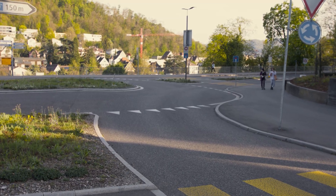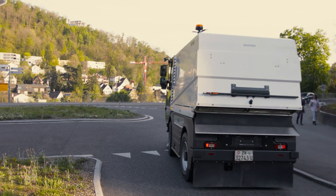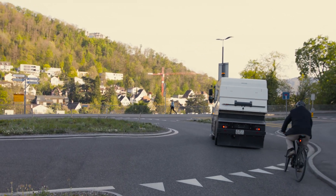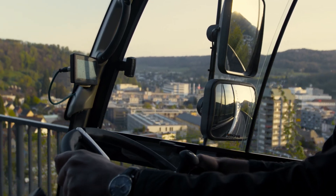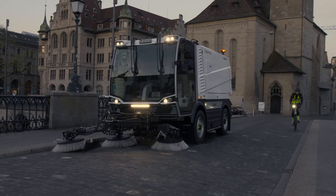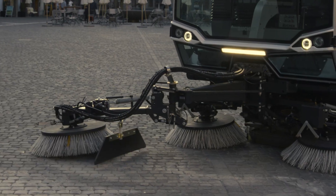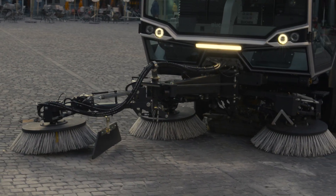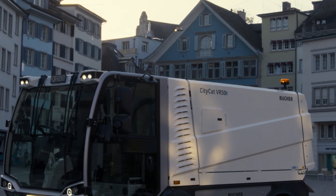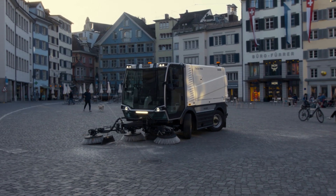We also improve productivity with Buka Connect, offering you unrivalled digital fleet management. It is specifically designed to reduce downtime, operating costs and help analyse data. Choose the new CityCat VR50e and enter an era of sustainable cleaning supported by leading technologies and innovations.